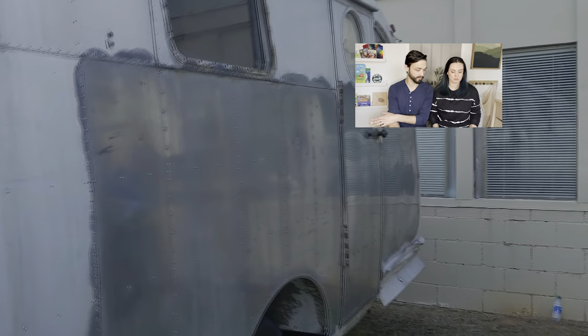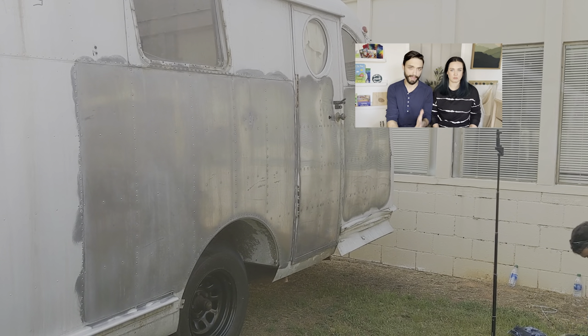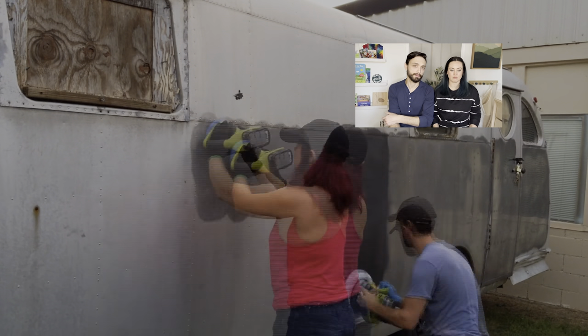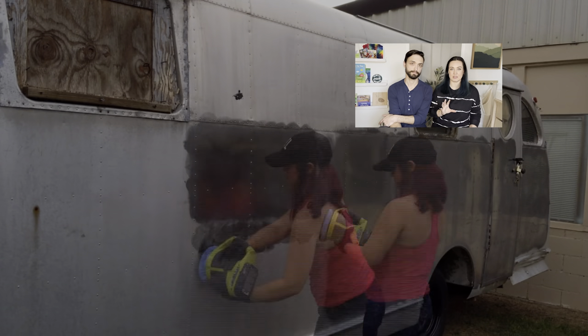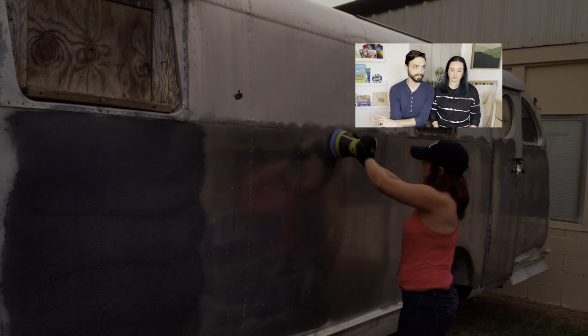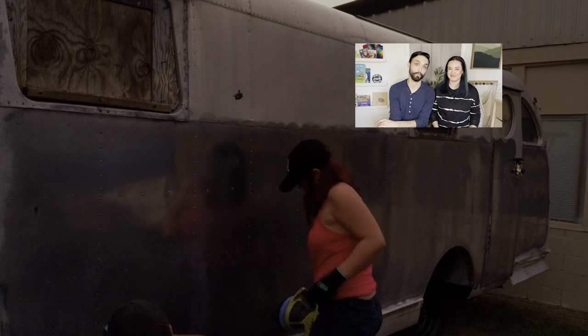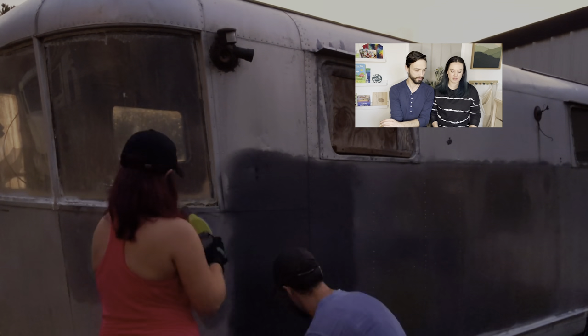We didn't really waste any time in between applying the aluminum polish and then removing it right back off. Once we apply the first coat of polish, we then have to come back with a clean buffing pad and buff it in. It's a lot like polishing a car. It's normal for this aluminum polish to turn black — it's actually part of the chemical process. We started on one side. We had one process for that side, and then as we moved over to the opposite side, you can see that the process changed up a little bit. This is us just trying to figure out what worked the best.